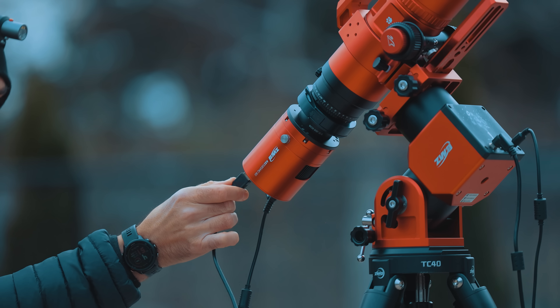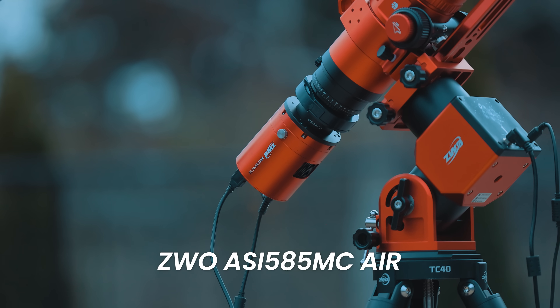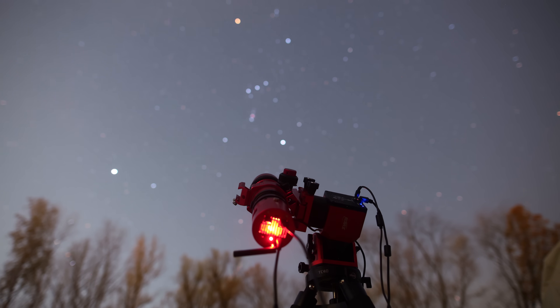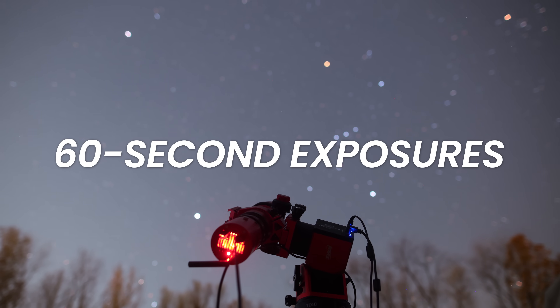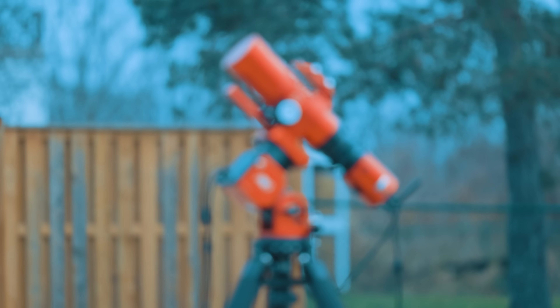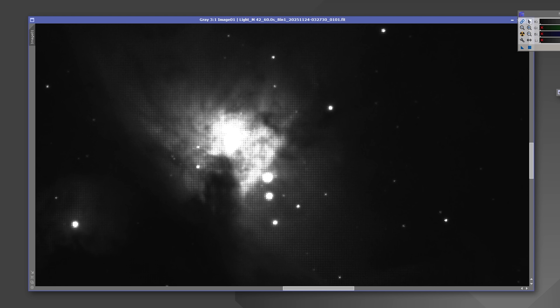Tonight I'm testing the underrated ZWO ASI 585MC Air camera on a popular winter deep sky target, the Orion Nebula. My plan is to capture M42 using nothing but 60-second exposures — no long subs, no HDR tricks, just straight one-minute frames on a compact wide-field refractor. The idea is to see how far this little camera can be pushed in an extreme dynamic range situation. Let's get into it.